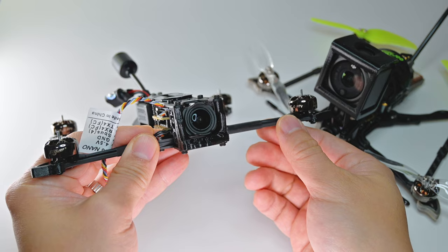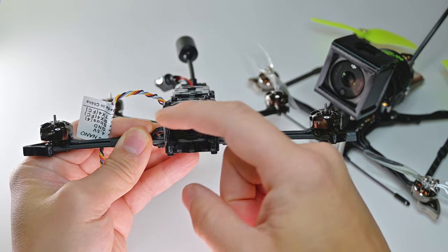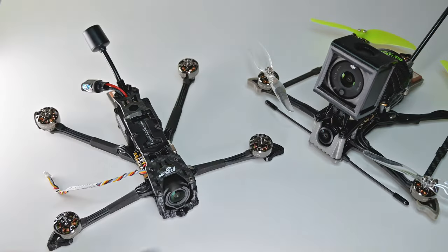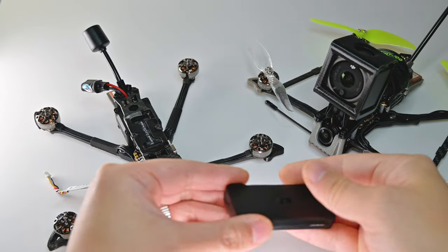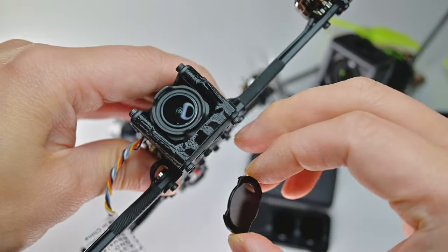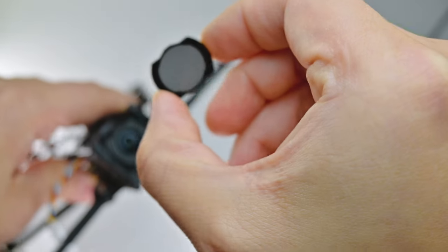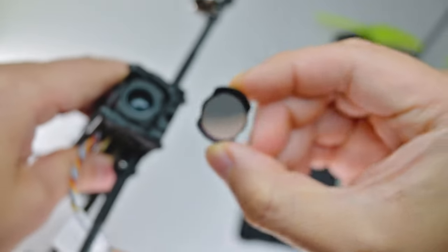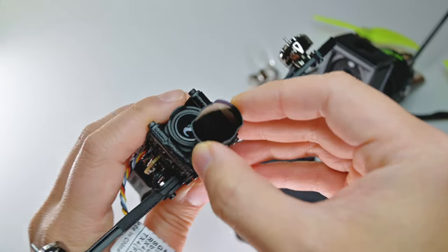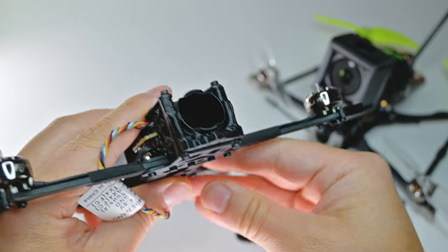You can actually put DJI Avata ND filters on it. It looks like they have one millimeter of room on each side, which means it'll fit. Let's do a test right now because I have the ND filters with me. On the camera there are these nubs at the top and bottom, and the filter essentially just snaps on. Okay, it's on there — it goes on fine.